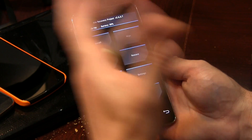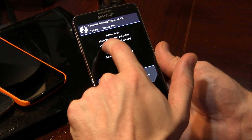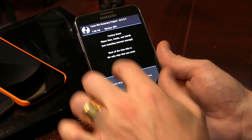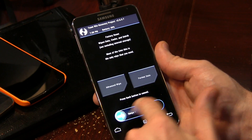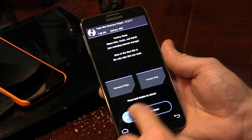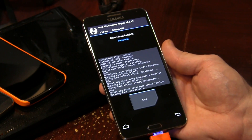Now that we've confirmed the file is in fact on our storage, we can go ahead and come up here to Wipe. We're going to be wiping data, cache, and Dalvik cache — that's all automatically selected. The developer of this particular ROM recommends that you do this three times, so I generally like to do what they say. We'll go ahead and wipe three times for good luck.